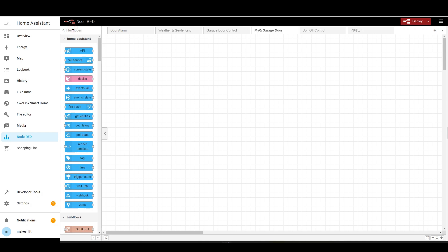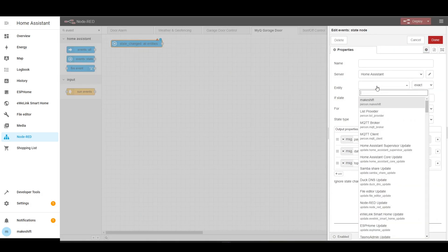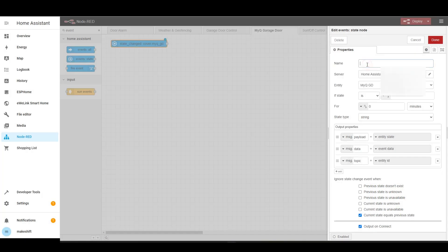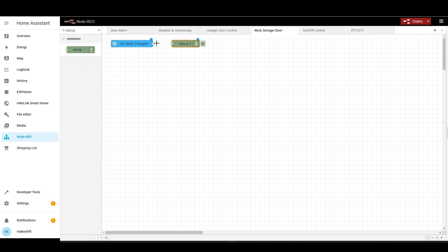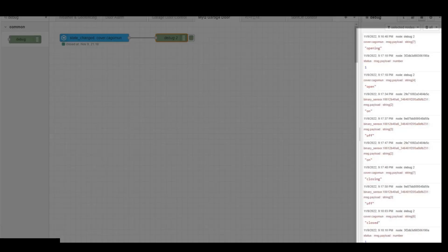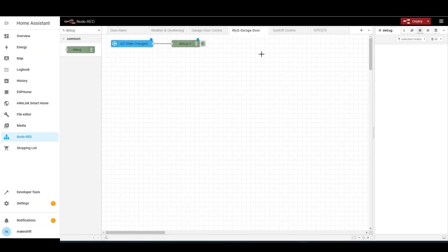First, I need to look at how this MyQ works, so I will bring one EventState node. The entity is MyQGD. Make sure the state is in string type and check Output on Connect at the bottom. Name this node GD state changed. Then bring a debug node and connect to it. After opening the debug window, I opened and closed the garage door myself, and found that the garage door state changes more simply than I thought — these four states are just enough. Now I can delete the debug node.